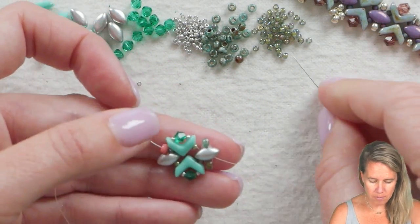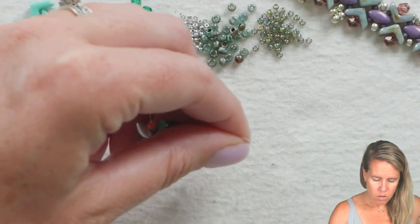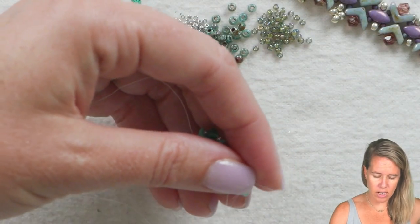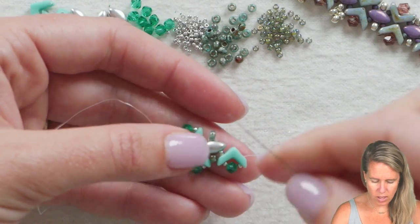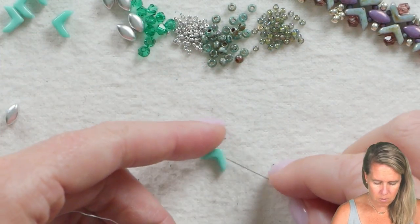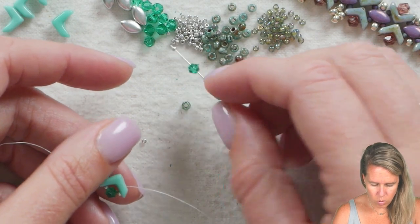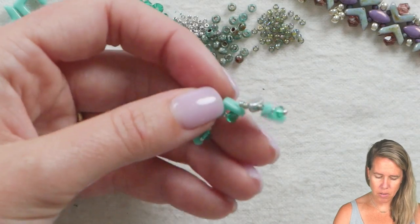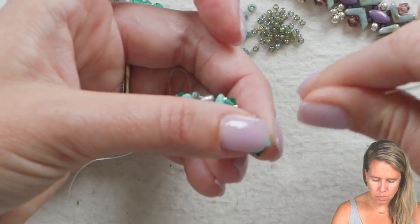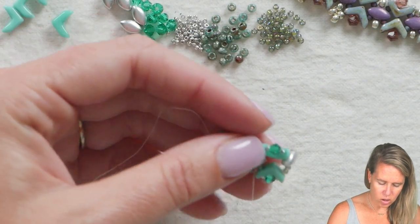Now we're on repeat: add an 11-0, pick up your next EVA bead, add your 15, four millimeter, and 15. Fill that opening of the EVA by sewing toward the point. Once at the point, add your next EVA bead — make sure they're all facing the same direction with the rounded side towards the top, sewing through the first hole on the left. Add an 11-0 after it, pick up your next EVA — kind of like building blocks and legos — adding those 15s with the four in the middle. Then go back through that EVA bead to fill the hole, add one more 11-0, and sew through the iris duo. That creates our next right angle unit.